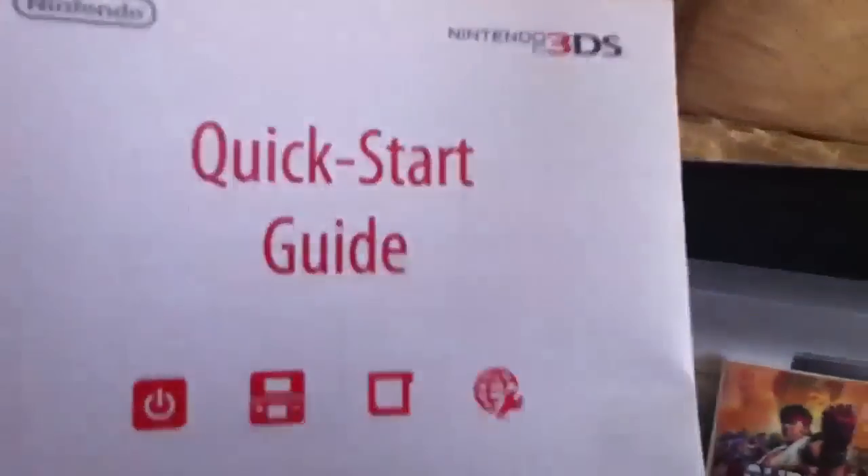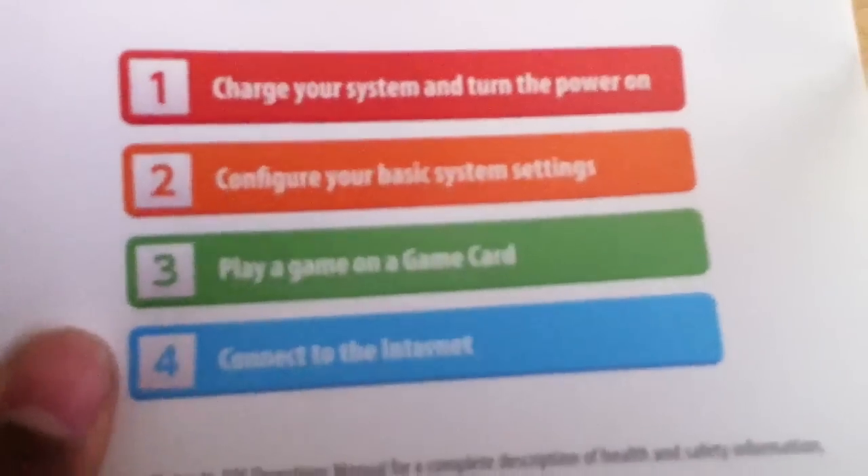The quick start guide is similar to the Nintendo handbook, except there's more pages. This basically gives you a quick start of the Nintendo 3DS. So if you need to know anything right off the front and you don't want to look through the full book, definitely check this out. It helps. It teaches you about the power of the system and the internet — connect to the internet, play a game, configure your basic system settings, and charge your system and turn the power on.